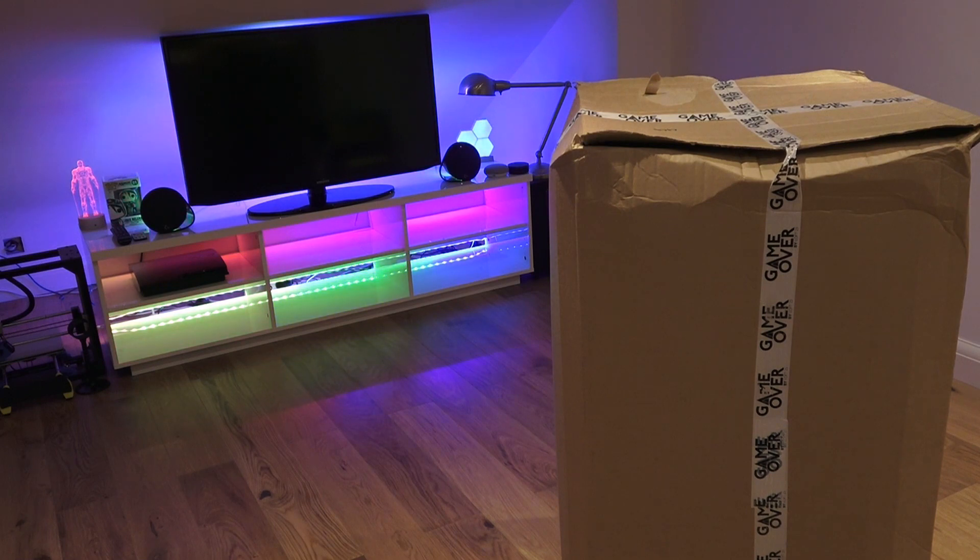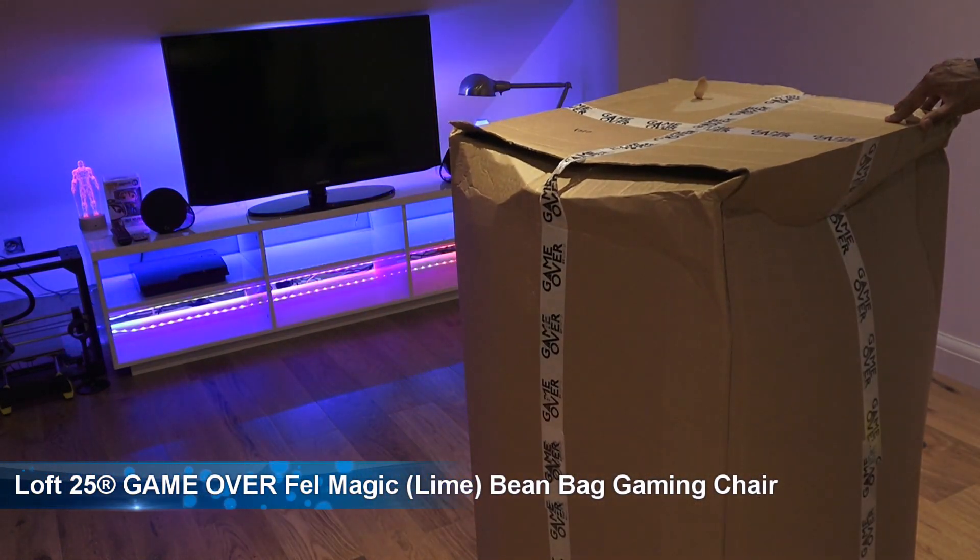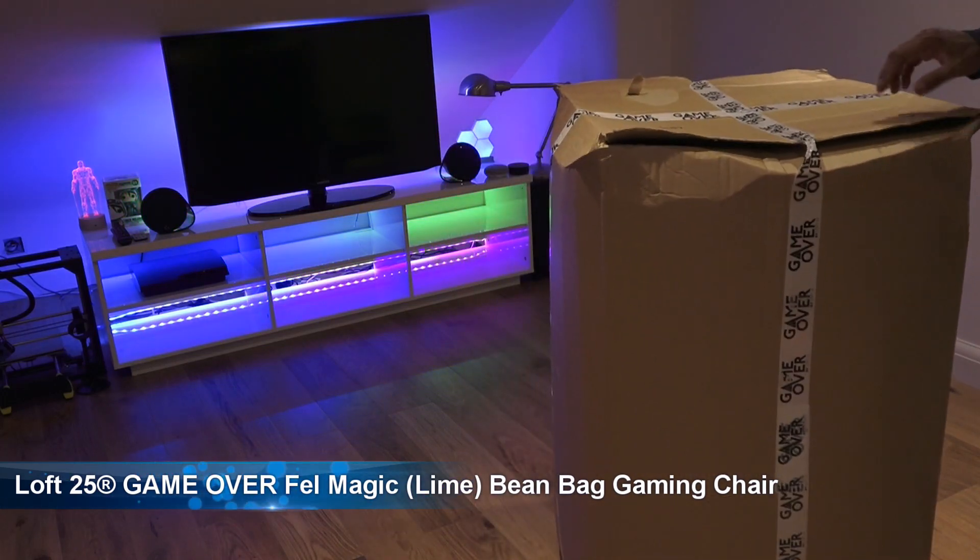Hi there, today I'm going to be unboxing a beanbag gaming chair. Details in the description below for anyone thinking of purchasing. So let's open it up and see what you get in the packaging.